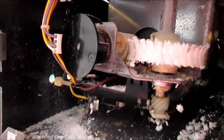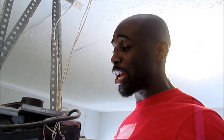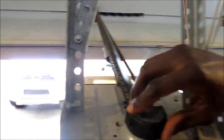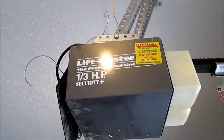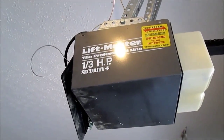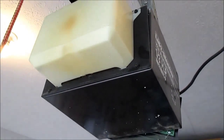It looks pretty dirty in there, and I can immediately tell that the gear right here is worn. I want to check the top driving gear that's hooked to the chain and see what it looks like. That gear looks fine. I just removed those four screws and the casing isn't dropping. So we're going to move around to the front of the garage door opener — I see four more screws — and I'm about to remove those also, and hopefully the entire case will drop.